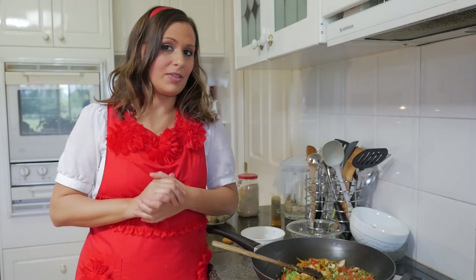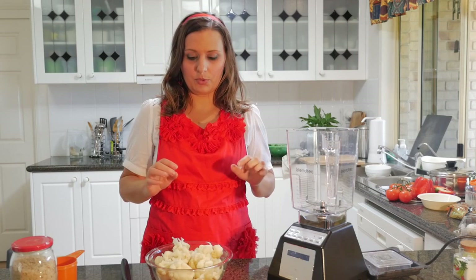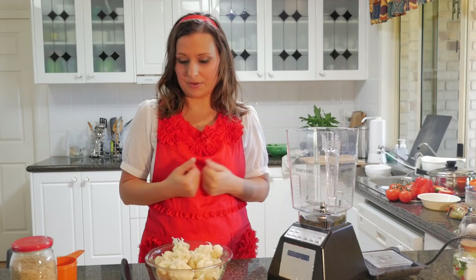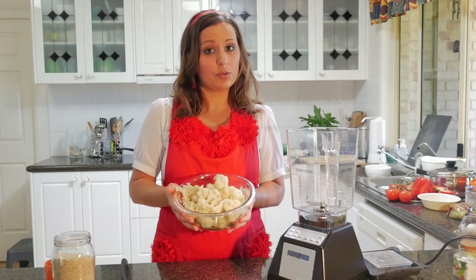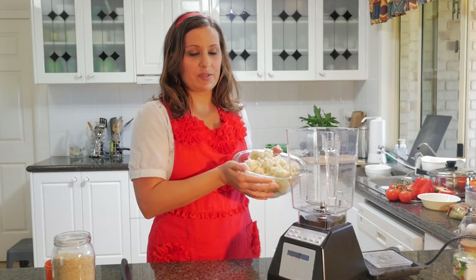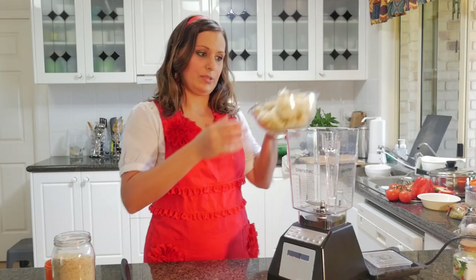Now I'm just going to leave that to simmer and let's go make the top. We're going to make the top for the shepherd's pie now. I have one cauliflower — the biggest size is better — and one cup of nutritional yeast. We've previously cooked and steamed the cauliflower beforehand, and we're going to add it into the blender and then add the nutritional yeast and blend it all together.